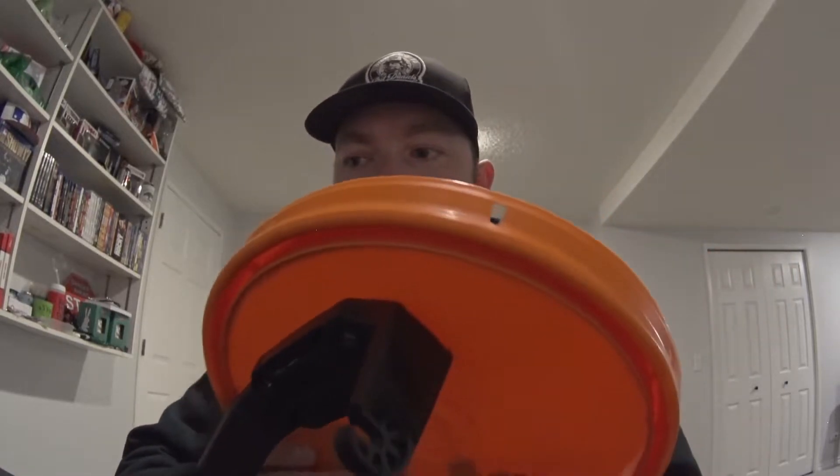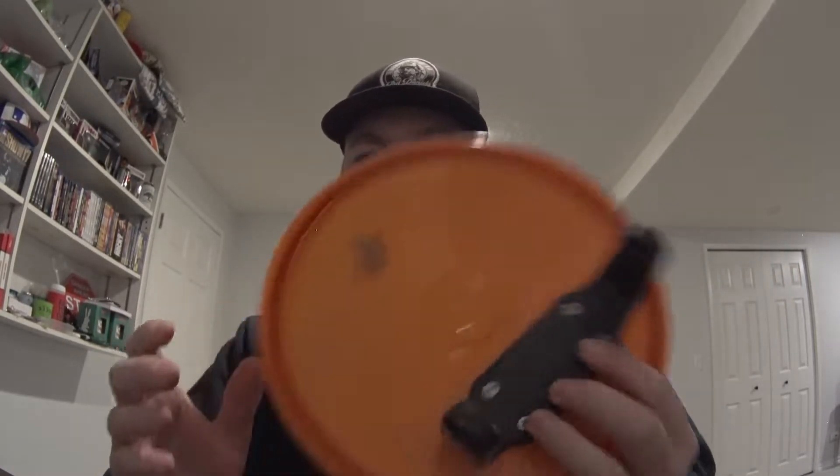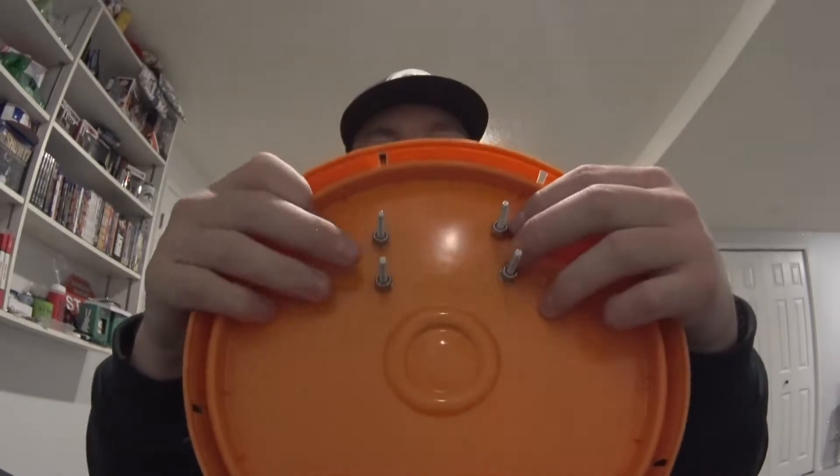Okay, there we go. So we have the bracket now on the top. I'll probably come out with some shorter screws, but not the end of the world — it's inside the bucket, so I'm not going to worry about that too much. Just to give you an idea, I'm going to put this Helix on here. Another note guys — make sure you update your Helix. I saw there was an Instagram post not too long ago from Humminbird saying there was an update for a lot of the fish finders, so just a heads up: make sure your electronics are all up to date.